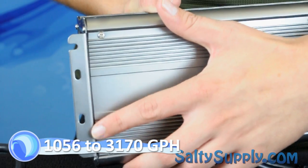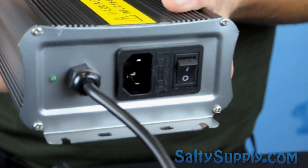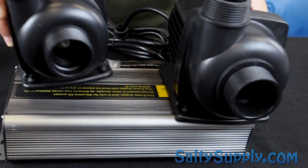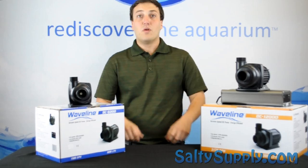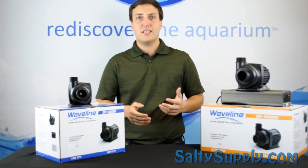Flow rates range from 1000 to 3000 gallons per hour with low power consumption starting at only 36 watts — all of this for as low as $169.99. With each Waveline Pump you get a controller, barbed fittings, and a power supply.